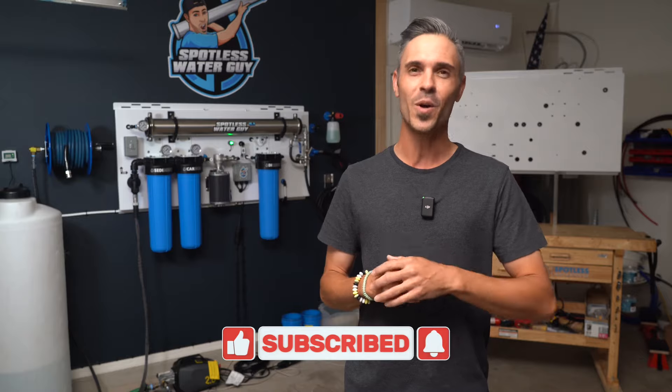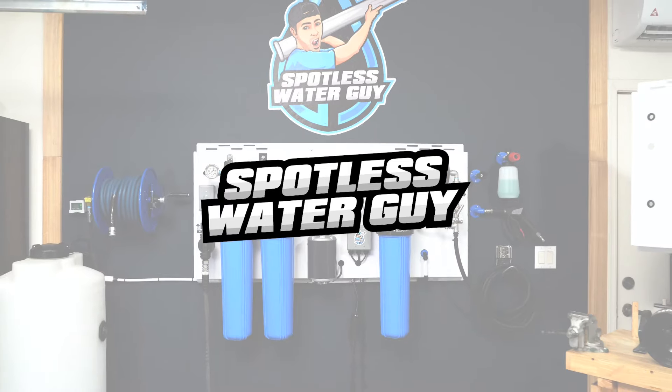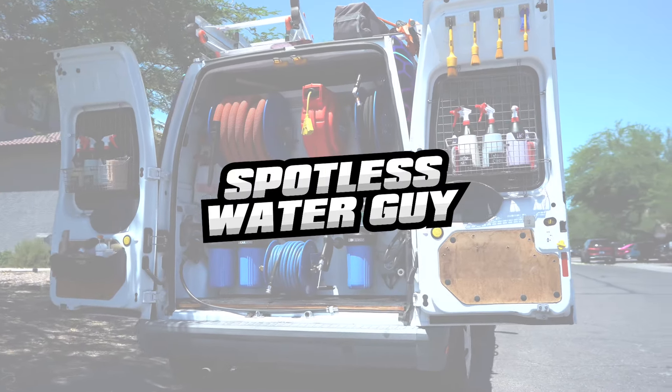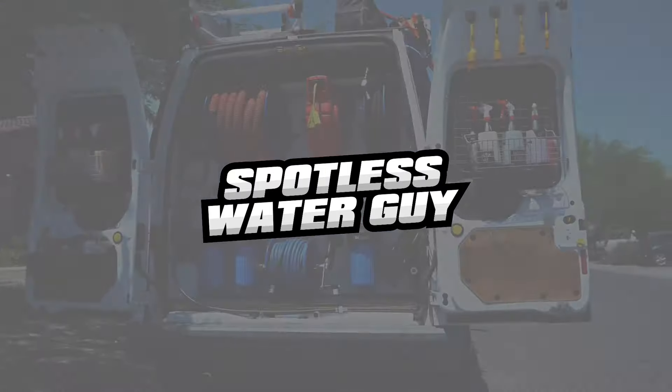Thank you so much for watching, you guys. If you found any value in this information, please consider hitting that like button and subscribe to our channel so you don't miss another video. Have a great day, everyone, and we'll see you on the next one.